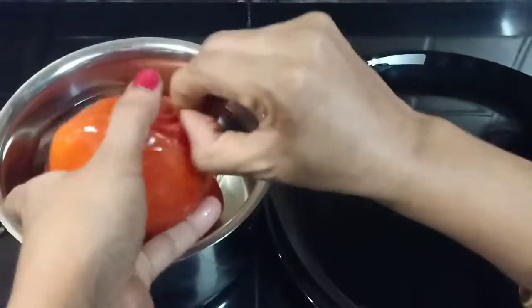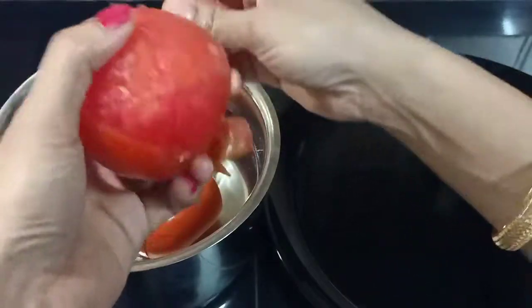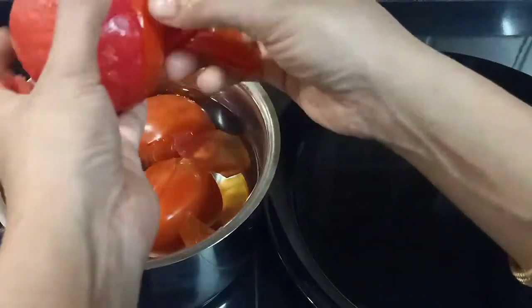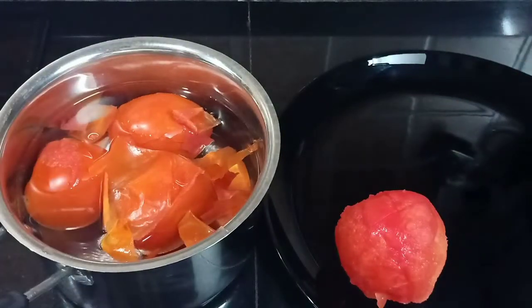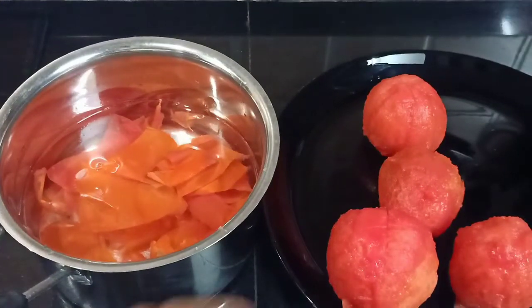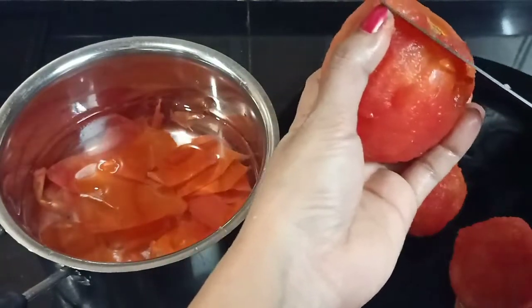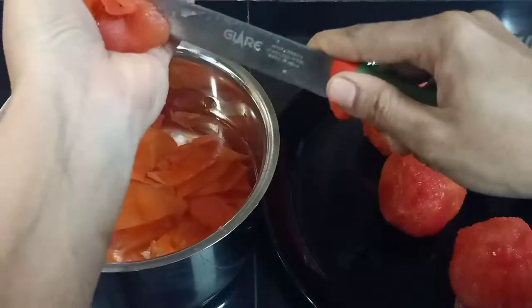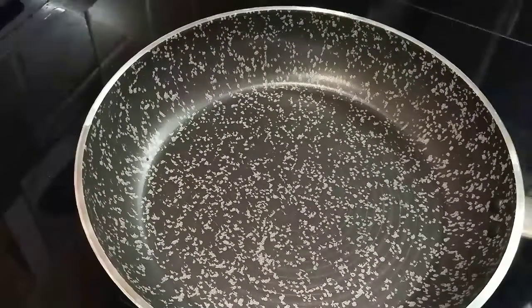I will cut the leaves and cut the leaves. Let's mix it in a jar and mix it in a little bit. We will mix it in a little bit — we are ready to mix it in a pan.